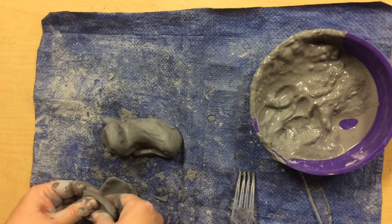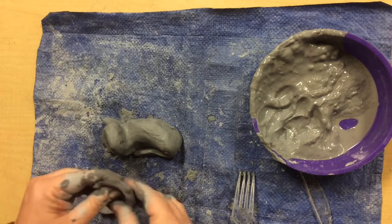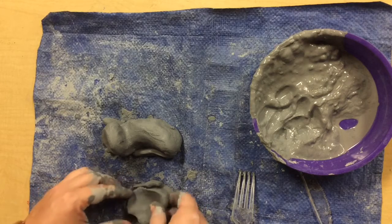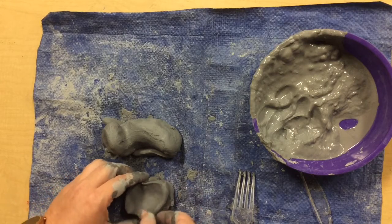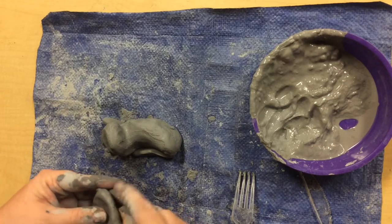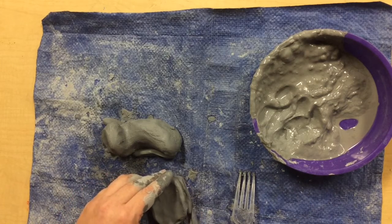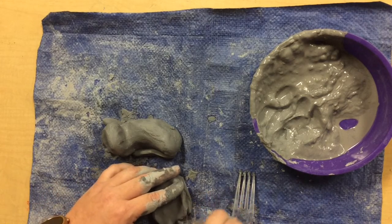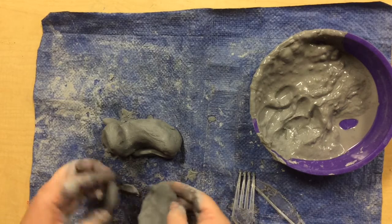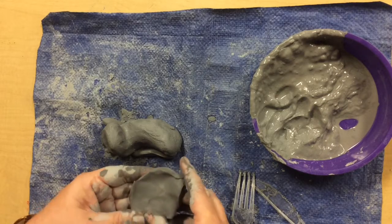I'm going to use this one to measure the other one. I'm going to pinch it out into the shape, making sure I don't pinch too thinly. To match the shape, I can just lay the clay on top of the other piece without attaching it and adjust it so it is the same shape. Pretty close. All right, I'm going to start attaching these wings.